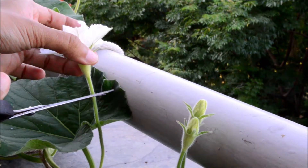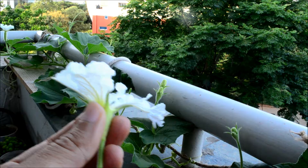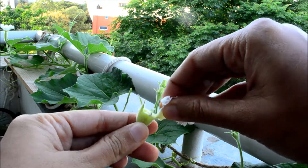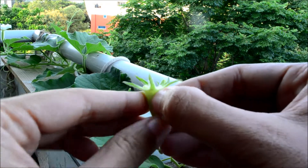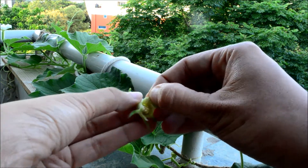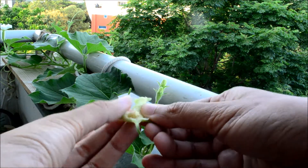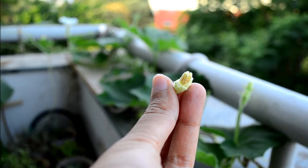Now just clip the male and expose the pollens in it. This dust-like thing that you see on my fingers are also pollens.